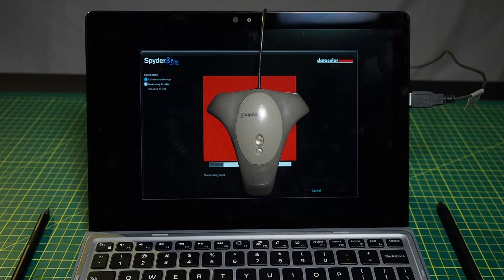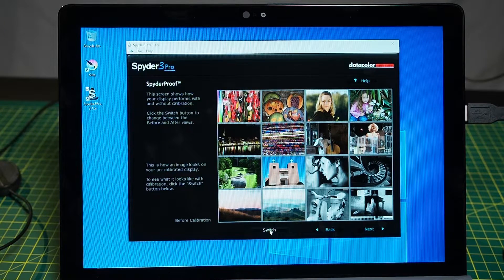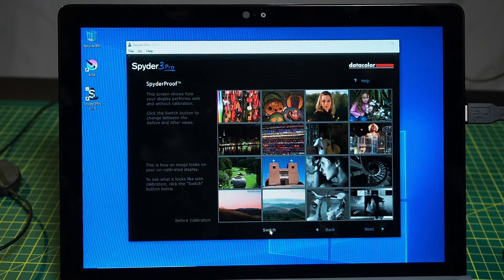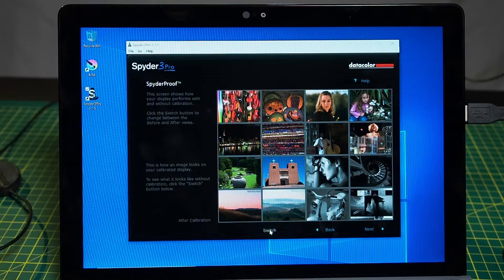Now we are calibrating the screen's color with the Spyder 3 Pro. The screen has now been calibrated. This is the uncalibrated profile which comes out of factory from Dell, and this is after calibration. I can definitely see it's gone a lot warmer and a lot darker, but the color looks more vibrant after calibration. Before... after... before... after.